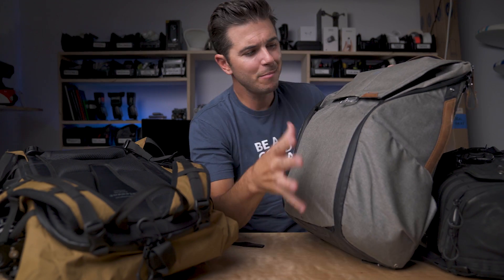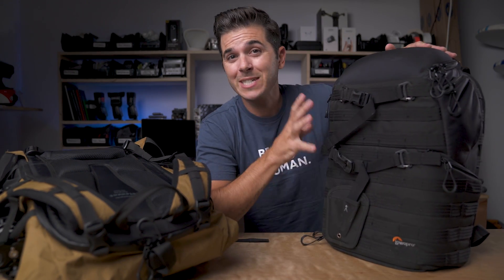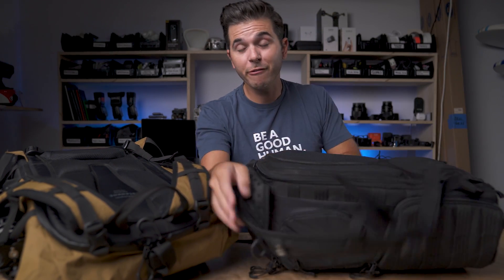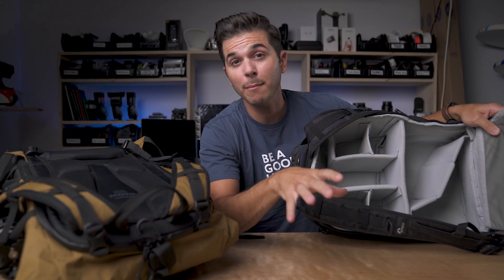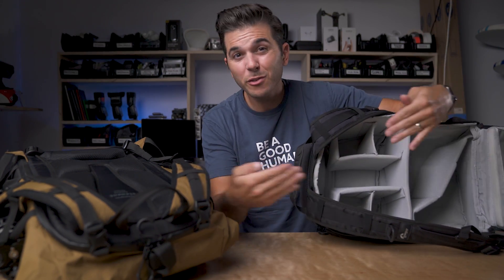I was using the Peak Design backpack for a long time, mainly because I could get in quickly from either side — I really like that feature, and it's a good backpack. But recently I switched back to the Low Pro Pro Tactic, which I had before the Peak Design, 100% because of the full back access. I can totally open it up and get all my gear at once — super helpful, and something I missed with the Peak Design. The Peak Design is really cool, but there's no way to see everything at once, load or unload it quickly; you kind of have to shuffle through each of the sides.